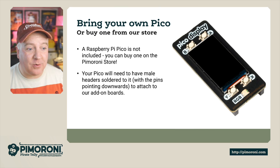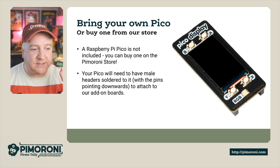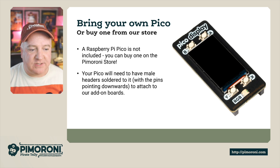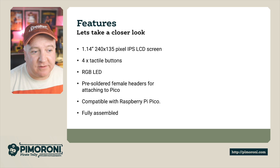A Raspberry Pi Pico isn't included in the pack, so you'll need to buy one — we have loads available on the store. Your Pico will also need to have the male header pins, rather than the version that doesn't come with any header pins. This means we can attach the Pico Display Pack underneath. So let's take a look at some of the features.